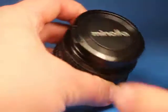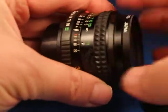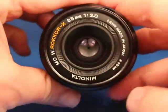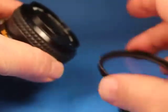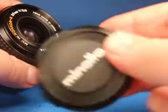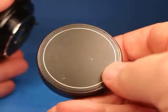Here's a quick video to demonstrate this Minolta 35mm prime lens. It's the MD Rokkor-X 35mm f/2.8, and it comes with a 49mm filter, the front Minolta cap, and a rear metal aftermarket cap that fits the Minolta mount.